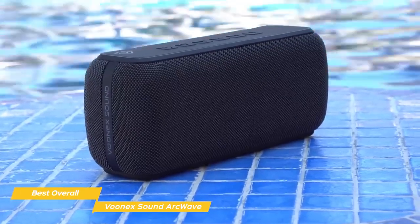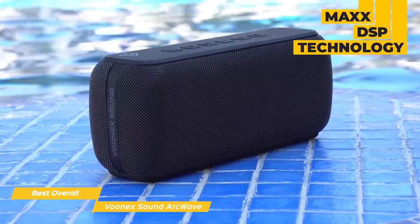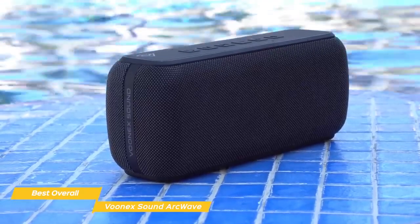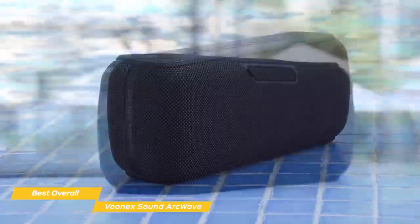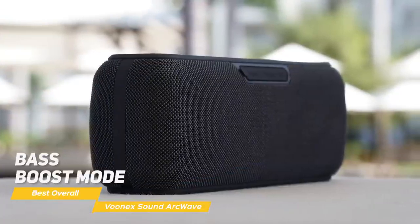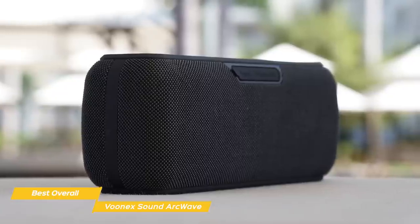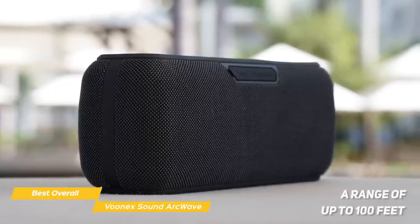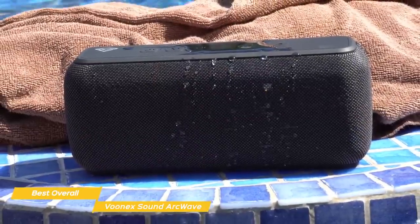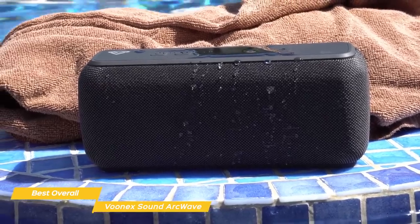The ArcWave's 60W speakers are driven by the speaker's MaxDSP technology, delivering a good foundation of low frequencies produced by the acoustically engineered bass diaphragm, peppered by balanced mids and clear highs. For even more bass, the ArcWave features a bass boost mode that lets you increase the low end at the flip of a switch. The Rocksteady Bluetooth 5.0 connection lets you play tracks from your phone or other external device with a range of up to 100 feet. If your device isn't Bluetooth enabled, you can connect through its audio input jack, or play tracks using the SD card slot.